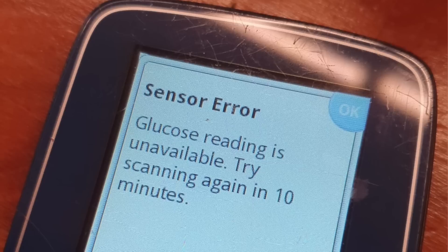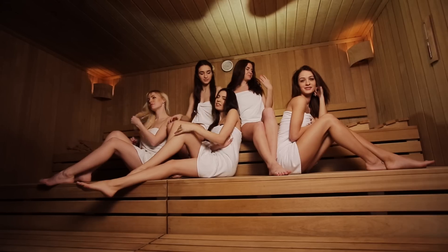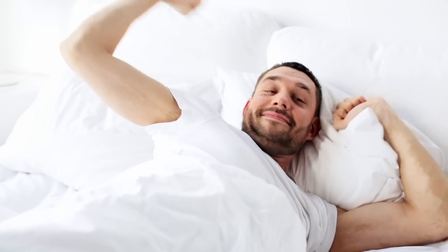Another reason why many Freestyle Libre users give up is error messages — way too many, way too often. The most frequent and annoying one is 'scan again in 10 minutes.' This usually happens when your blood sugars have been moving erratically, or when the data from the sensor are all over the place and the algorithm can't process it. It can also happen due to sudden temperature changes — like coming out of a sauna or cold shower — or from excessive pressure on the sensor from lying on it. The reader is basically saying this data looks really weird. So wait 10 minutes and scan again; don't scan too many times at once, as that only makes things worse.